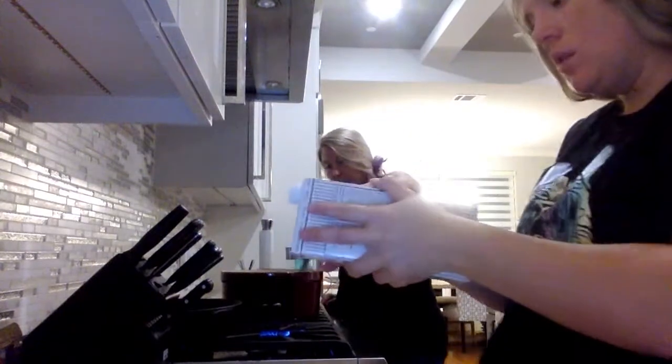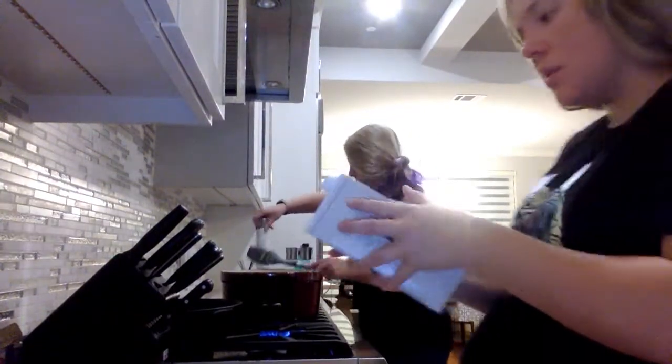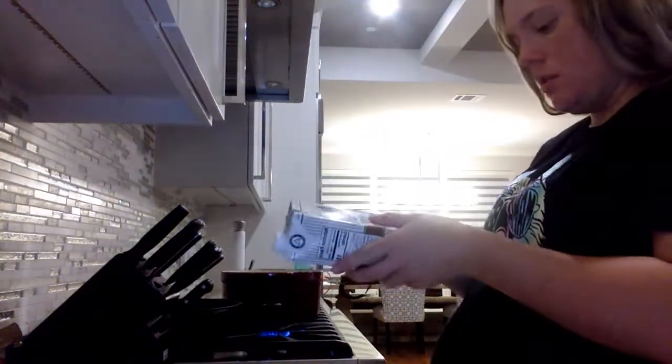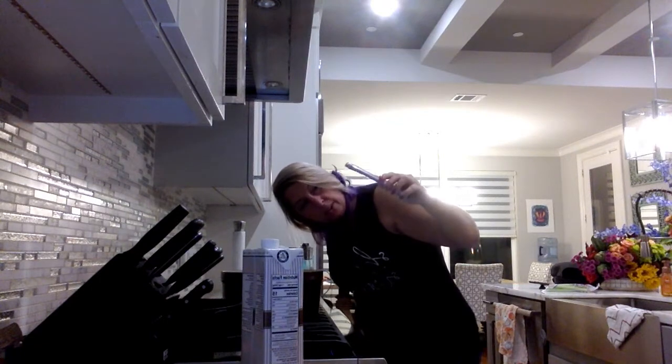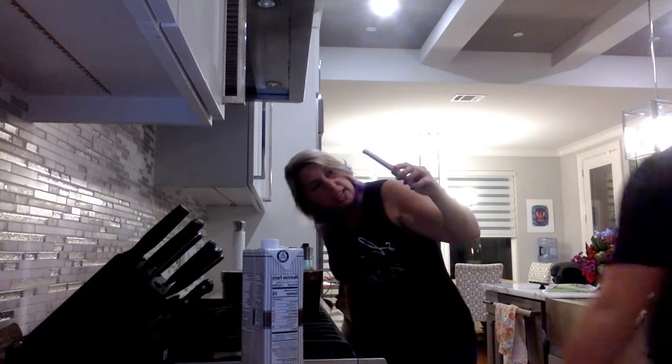So six cups of chicken broth and two cups of the heavy whipping cream. We don't have a liquid measuring cup so we're rolling with what we've got — we do have shaker bottles! It's looking yummy.